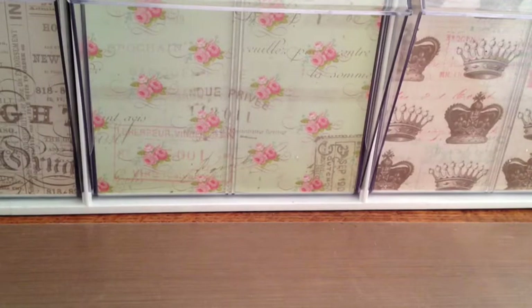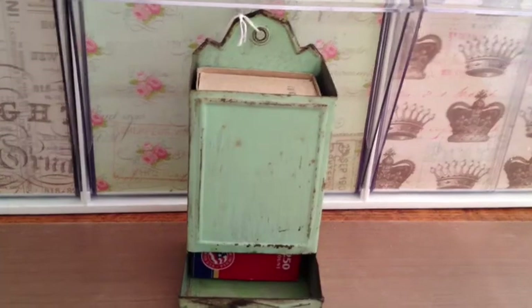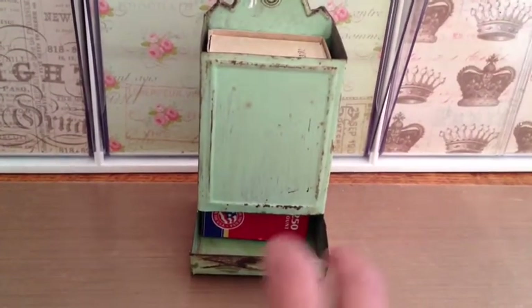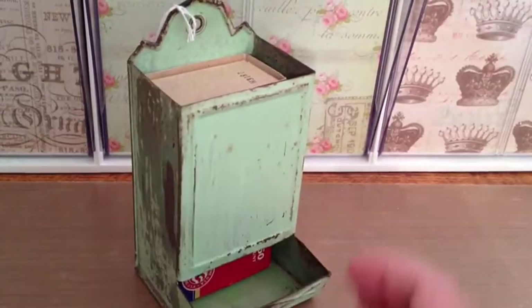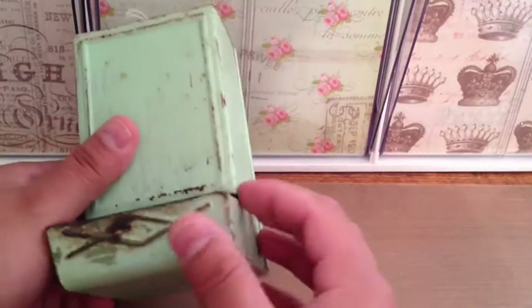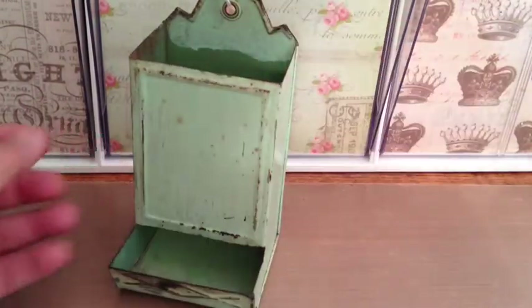I got a few little things and one big thing, and then I splurged yet again. First I got this little metal matchstick dispensing thing. It was originally this color and then like that avocado green, and someone repainted it. I was going to paint it, but I think this little mint green is pretty neat. I might have to cover that up or something.